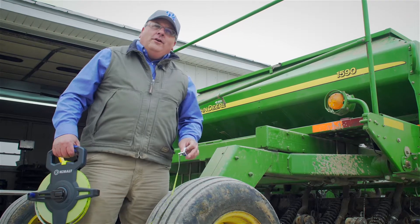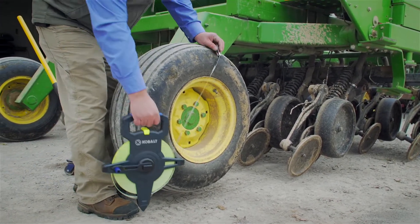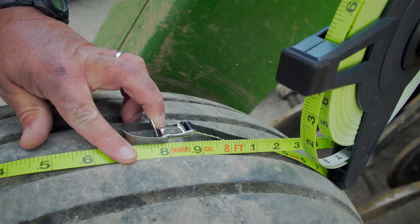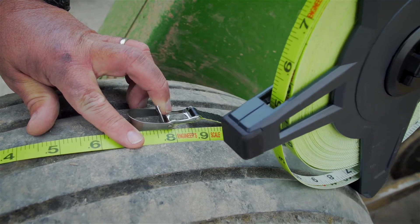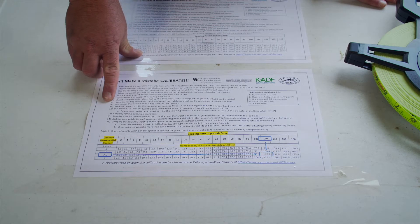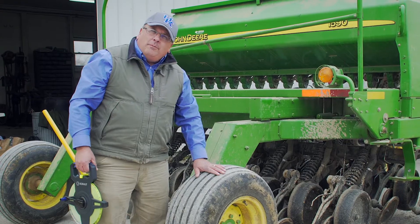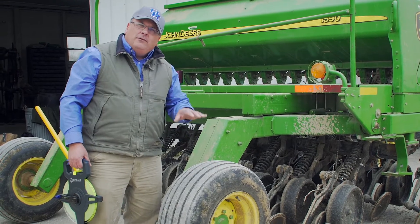For calibrating in the stationary position, we need to determine the circumference — the distance around this wheel. There are two ways: measure the diameter and multiply by pi (3.14), or physically measure the distance around the wheel with a tape measure. We can see we're at 7.8 feet for the circumference of this wheel, meaning every revolution moves the drill 7.8 feet. Our calibration chart is based on 150 feet of travel. Dividing 150 by 7.8 gives approximately 20 revolutions. This same calculation applies to any drive wheel on any drill.